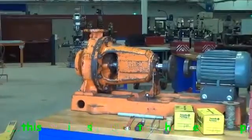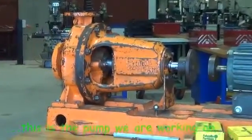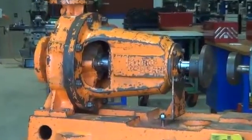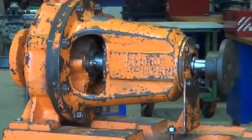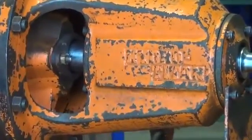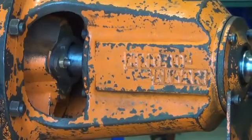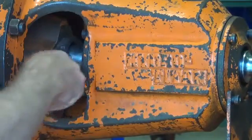Welcome to this video on gland packing or compression packings. This is the pump that we will be working on today. You can see the gland there with the shaft running through it and the adjusting nuts just there.